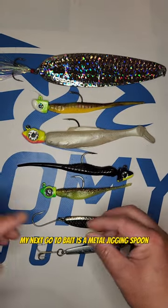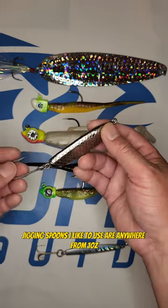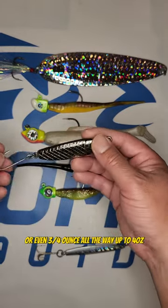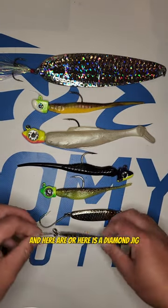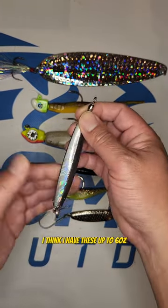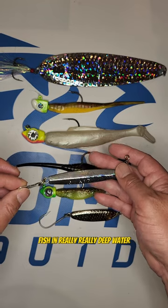My next go-to bait is a metal jigging spoon. Here is a low bunker jigging spoon. The jigging spoons I like to use are anywhere from three quarter ounce all the way up to four ounce, and again it depends on the depth of water. And here is a diamond jig — these can get pretty heavy, up to six ounces, and these work really well when you have to fish in really deep water.